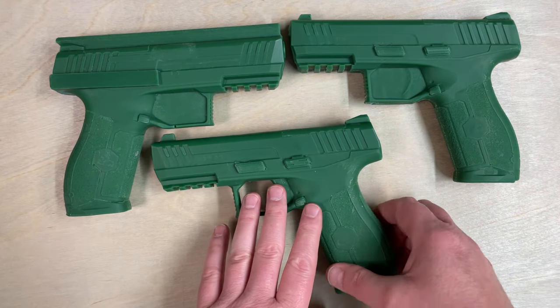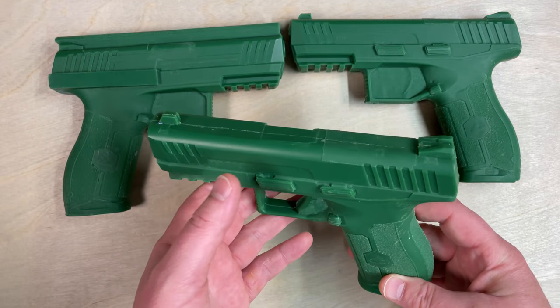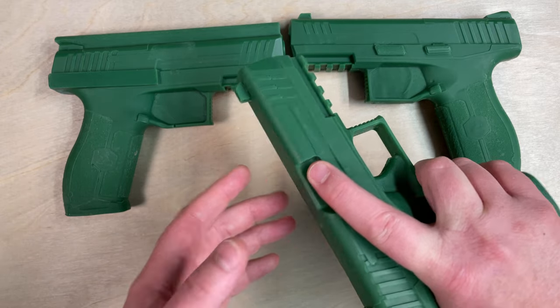We offer these in what we call the training. So this is a training prop. It's great for dry practice, drawing, getting your sight alignment, reholstering — that type of thing.